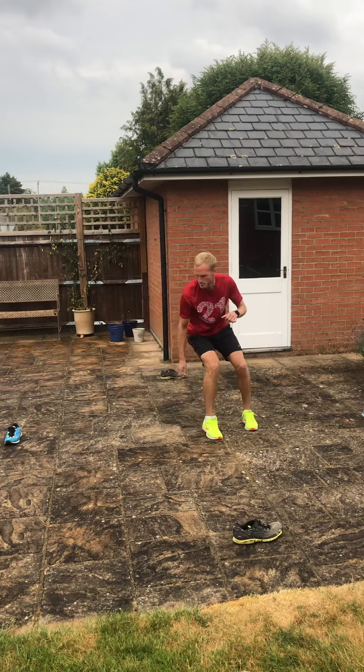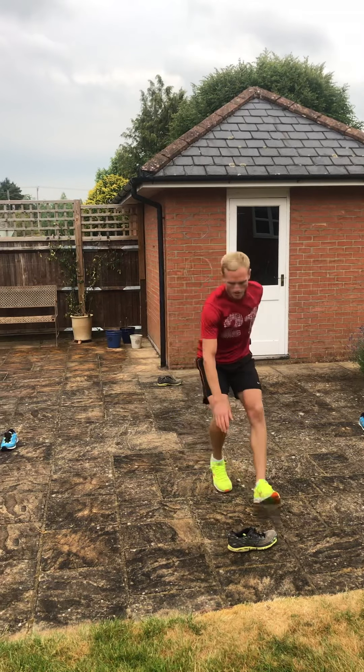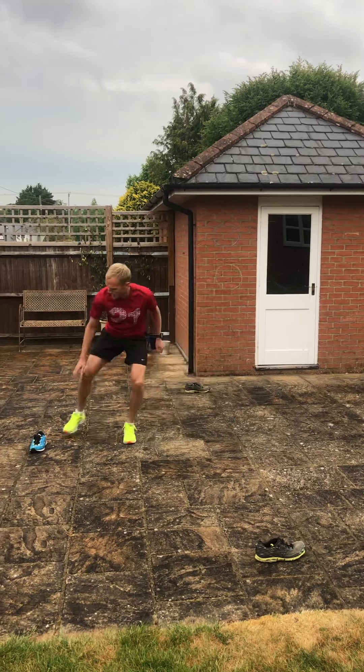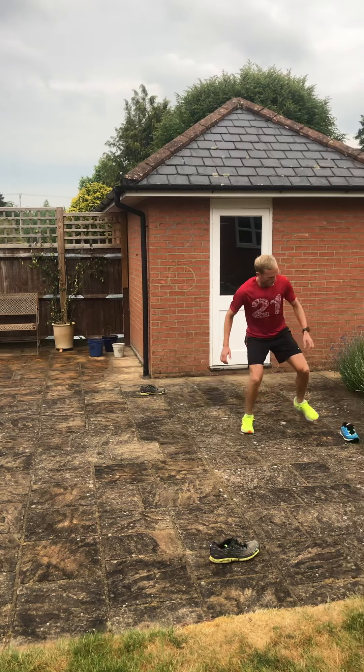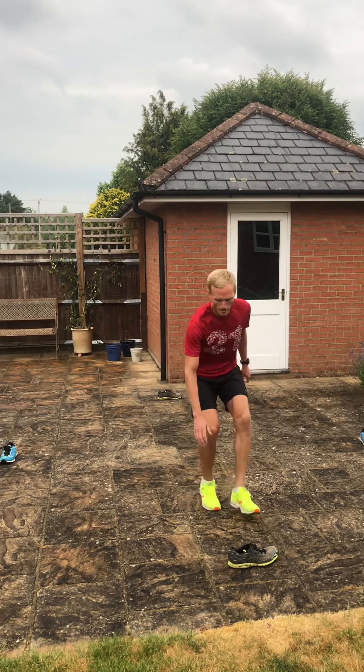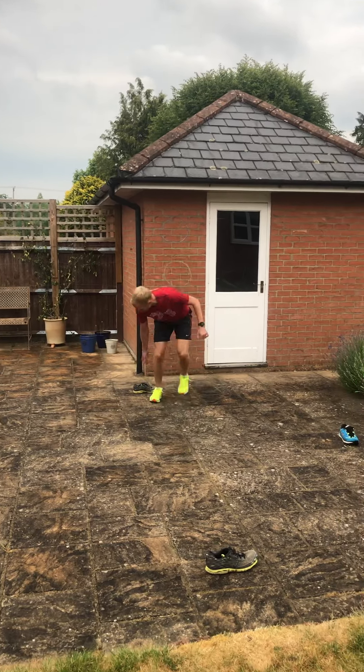Sideways, back to the middle, backwards, to the middle, sideways again. Keep it nice and close — just small, quick movements in all different directions.